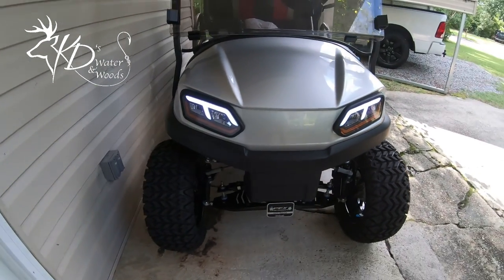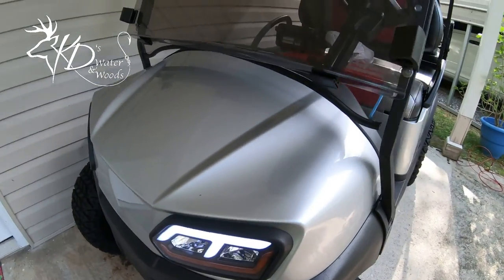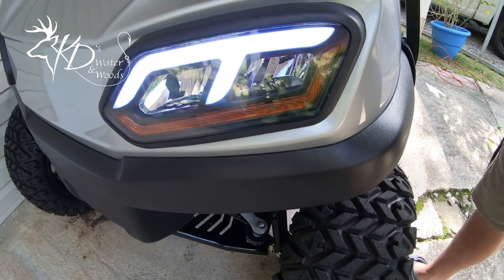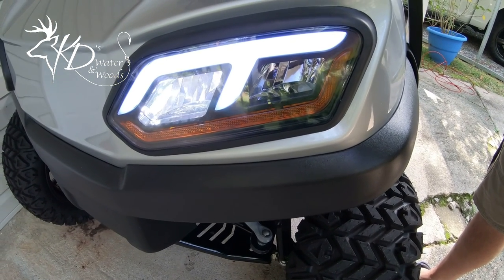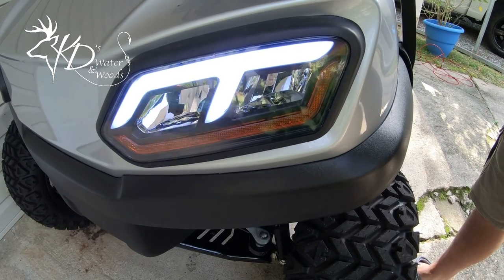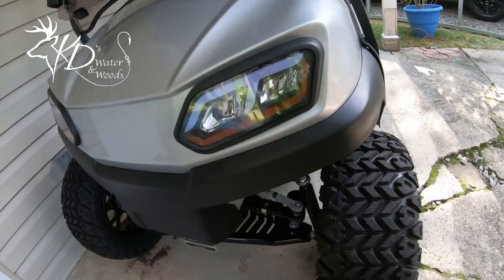I know a lot of you guys probably have one of these, but this is my first one and I'm excited about it. You've got your regular headlights and then you've got your brights. I just thought that was really neat. Now look at this blinker — look how the blinker works.